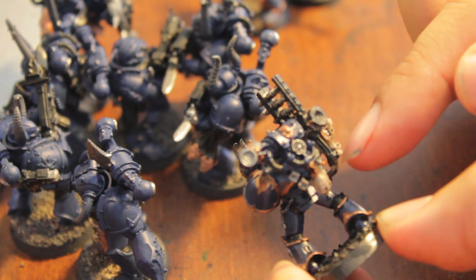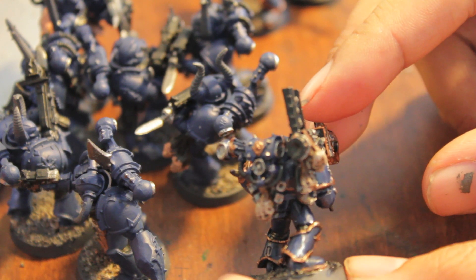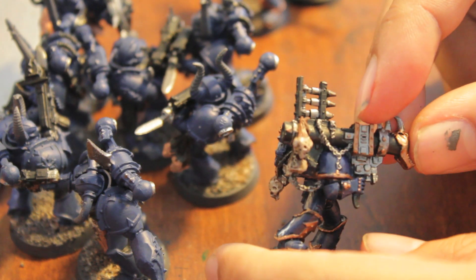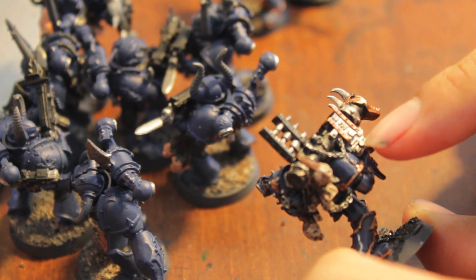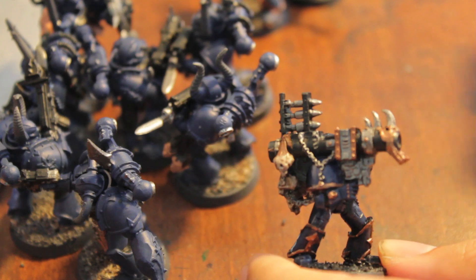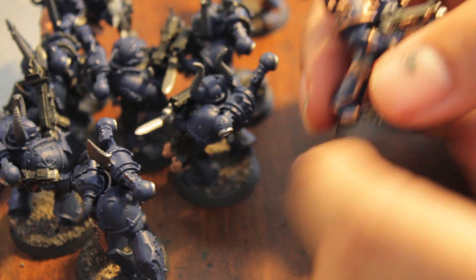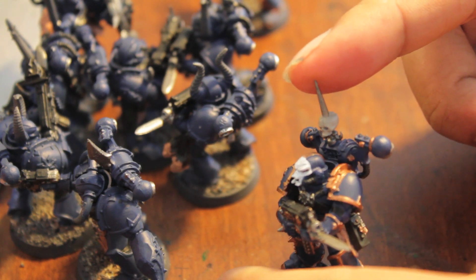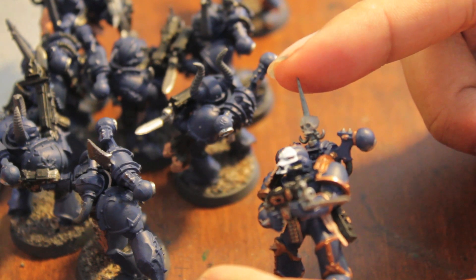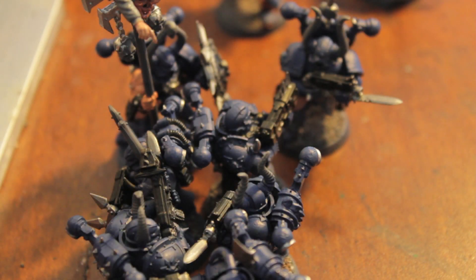I'm also going to add some gore effects to the skulls hanging from his backpack and his weapons. But this was all I was really able to get to. Actually this guy is not done because I didn't do the washes for the silver, for the metal — I just did the washes for the armor. And this guy is ready for washes with the kind of mutated skull helmet. The rest of these boys are in various states of incompletion.